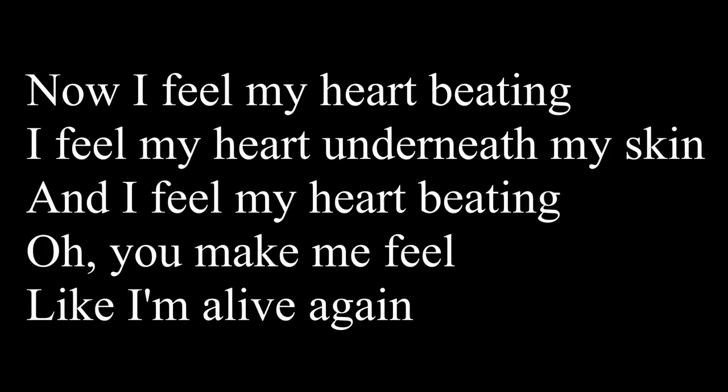If that's clear, let's try and sing all five lines of the chorus. One, two, three, start: I feel my heart beating. I feel my heart underneath my skin. I feel my heart beating. Oh, you make me feel. Two, three, four, one. Like I'm alive again. Let's try it again — one, two, three, start: I feel my heart beating. I feel my heart underneath my skin. I feel my heart beating. Oh, you make me feel. Two, three, four, one. Like I'm alive again.